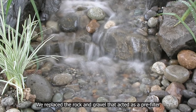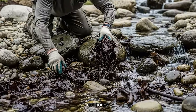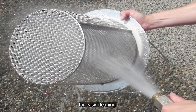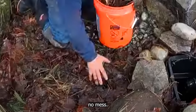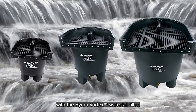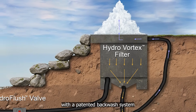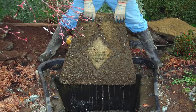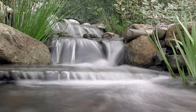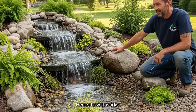We replaced the rock and gravel that acted as a pre-filter with an actual pre-filter you can easily clean in seconds, not hours. The HydroSiv pre-filter collects debris in an easy-to-clean stainless steel basket. No hand-picking debris, no mess. We then replaced the gunk-filled waterfall filter box with the HydroVortex waterfall filter — a patented backwashable biofilter that cleans itself with a patented backwash system simply by turning two valves. No heavy, smelly, disgusting filter pads that must be cleaned by hand. The result? We cut algae growth by over 95 percent, simply by removing algae food sources.